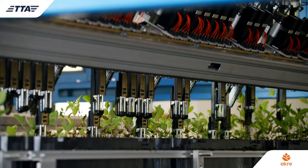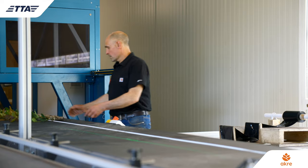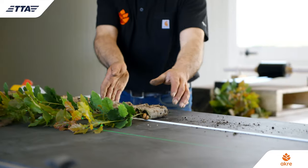The final thing our TTA equipment can do for us is pack and grade. We use the same flex sorter to remove the plants from the trays and pack them for distribution.